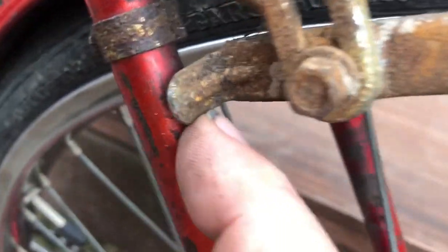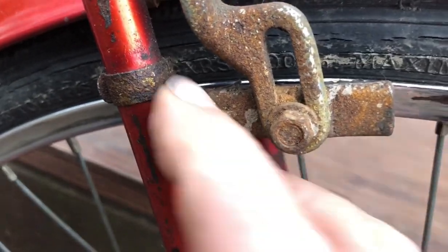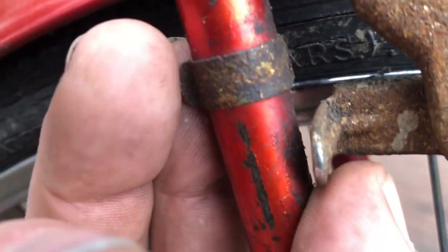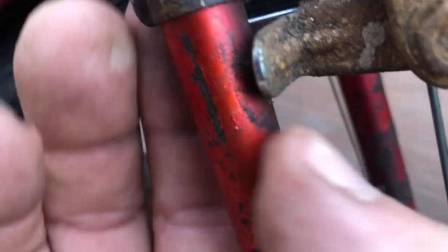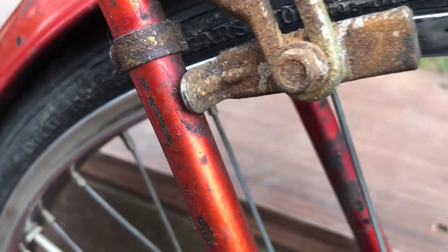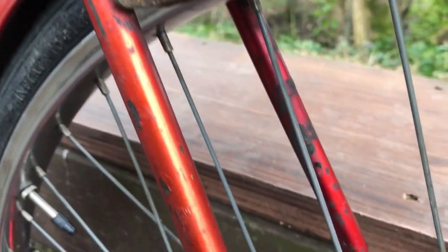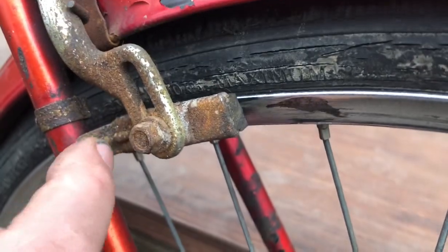That's an interesting brake shoe there — just to cut down on the vibration, obviously allowing it to bang on there instead. And there's a little clip on here, as though it had a wire for the dynamo, but I think that clip is meant to go on there so it doesn't mark the paintwork. Anyway, it'll be getting new pads — I'm not sure about the shoes, but I'm inclined to keep these shoes now.